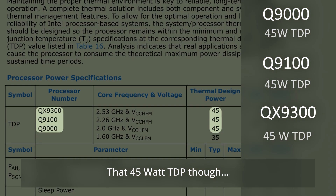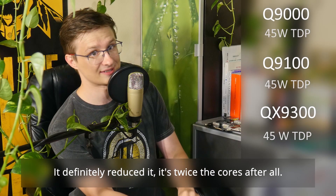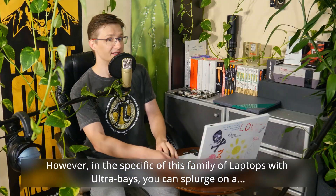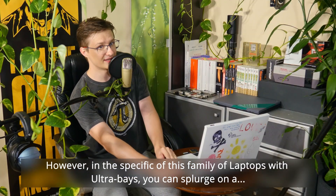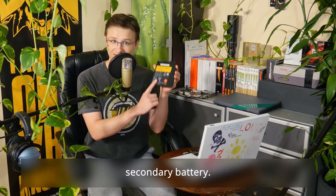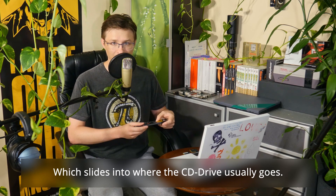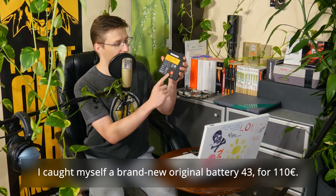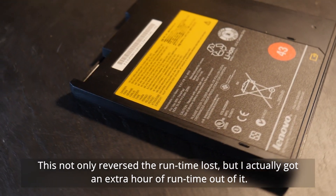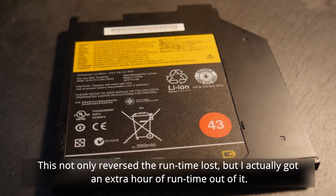That 45 watt TDP though — doesn't it kill the runtime on a battery? It definitely reduces it; it's twice the cores after all. However, in the specific case of this family of laptops with UltraBay, you can splurge on a secondary battery which slides into where the CD drive usually goes. I got a brand new battery for 110 euro. This not only reversed the on-time lost, but I actually got an extra hour of runtime out of it.